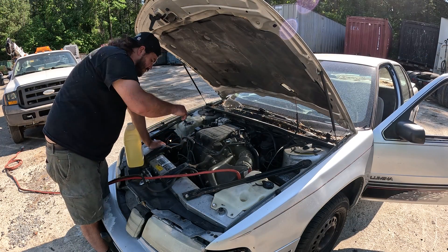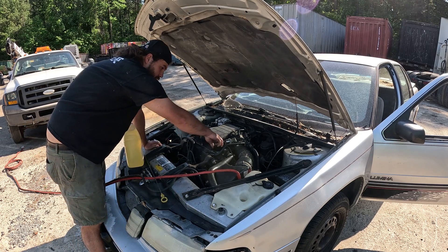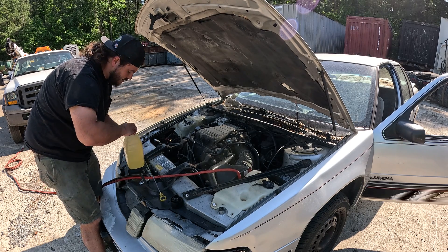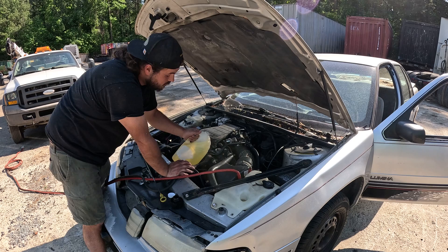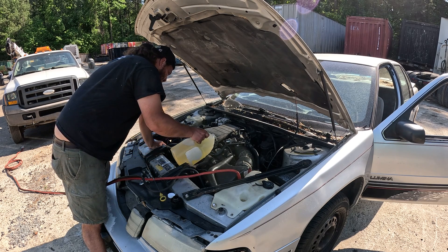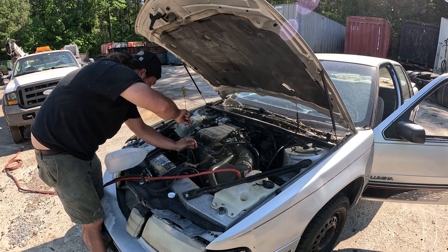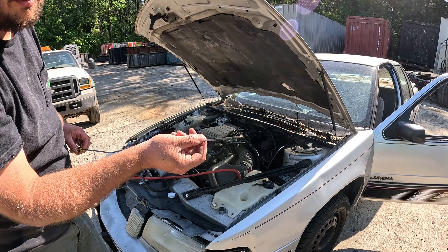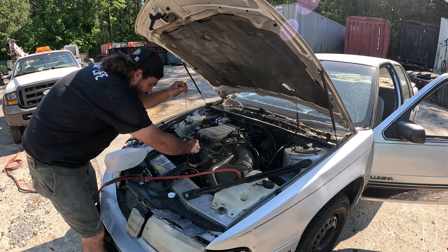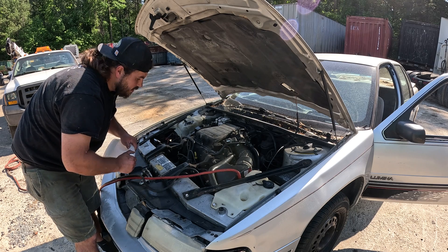I've got the engine oil drained and we're getting ready to fill it up with the vegetable oil. Just so you guys can see, there is no oil on the dipstick. Not sure what the oil capacity is for this car, but I've only got one gallon of vegetable oil, so that's going to have to be enough — I'm just going to add the whole gallon. It's just above the full line now. Just like last time, I did not drain the oil filter, and of course there's going to be a little bit of residual in the motor, so there is a tad bit of actual engine oil in there, but it's basically all vegetable oil.